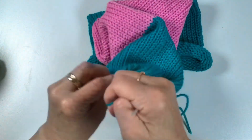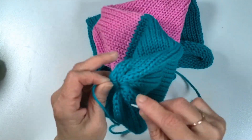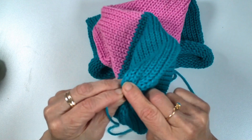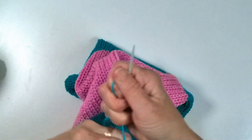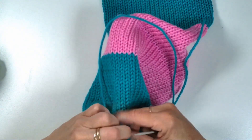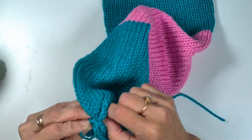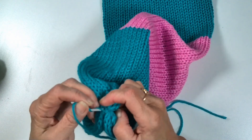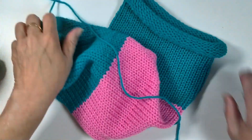Now I'm just going to tie this off — just tie it a couple of times. We're going to do the exact same thing with the other end.